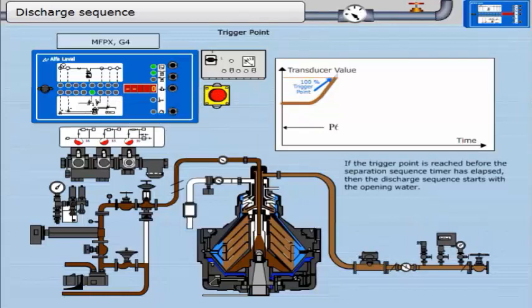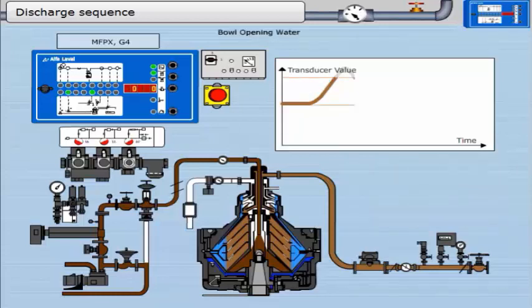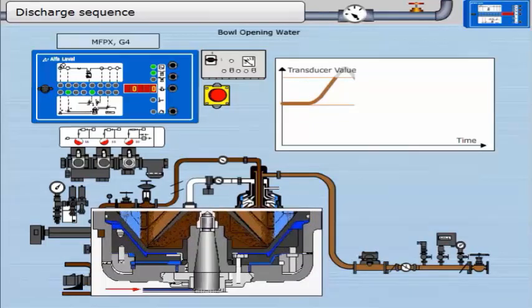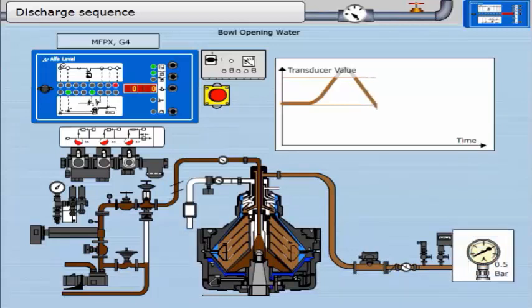If the trigger point is reached before the separation sequence timer has elapsed, the discharge sequence starts with the opening water. It is not necessary to add displacement water, as the oil has already been displaced to the disk stack by the free water. The EPC must see the feedback signal, which indicates that a discharge has taken place — this facility is only possible with partial discharge bowls. When the pressure in the oil outlet line drops below the low alarm setting, the red LED for low pressure comes on. This is the discharge feedback signal, telling the controller there has been a discharge. The volume of sludge and water ejected is approximately 70% of the volume of the sludge space — from the edge of the disk stack to the edges of the bowl.